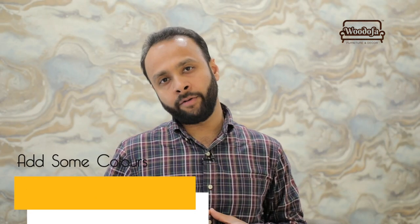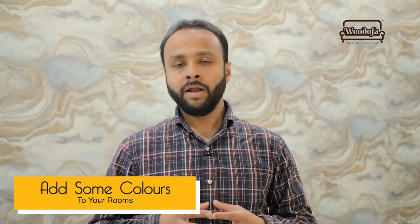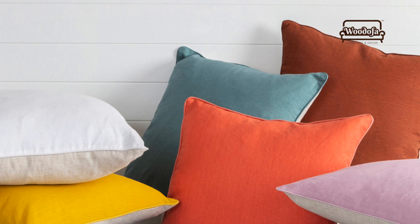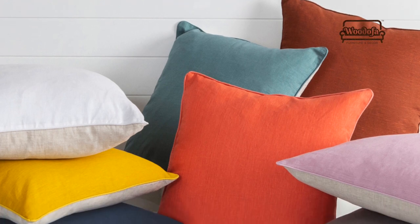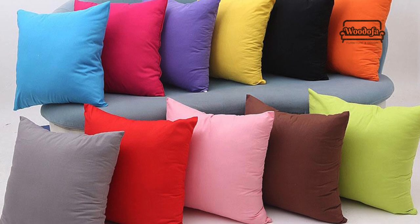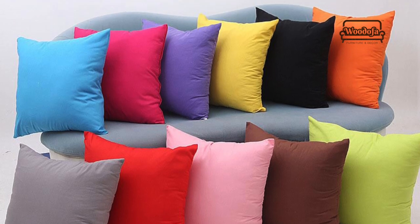The first thing you have to do is add some colours to your bedroom or your drawing room. Take out those multi-coloured cushions you have. If you do not have any, buy a few elements such as orange, maroon, green, red, black, and so on. Add these cushions to your existing spaces.